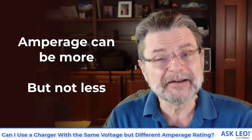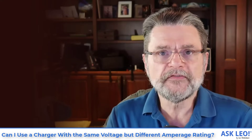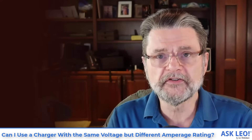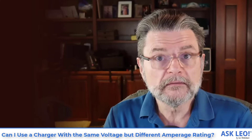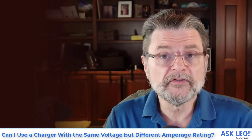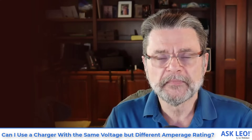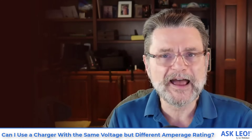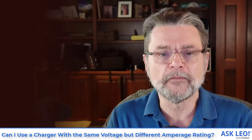Less than that? It depends on the device. For example, if you have a device that takes 5 volts and 1 amp but you only have a 5 volt, half-amp charger, it may work slowly, it may not work at all, or it may work intermittently. It's unlikely but still possible that it could damage the device. So always make sure the voltage is the same and the amperage provided by the power supply is equal to or greater than that required by the device.